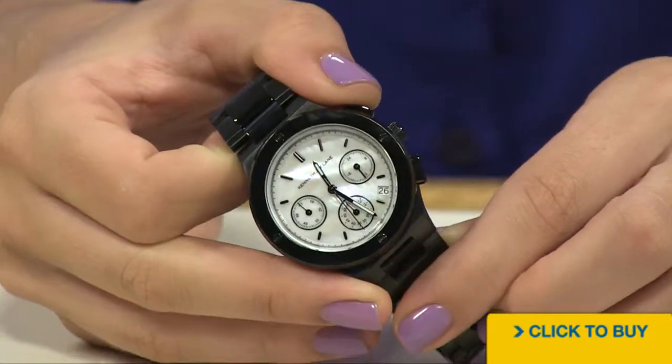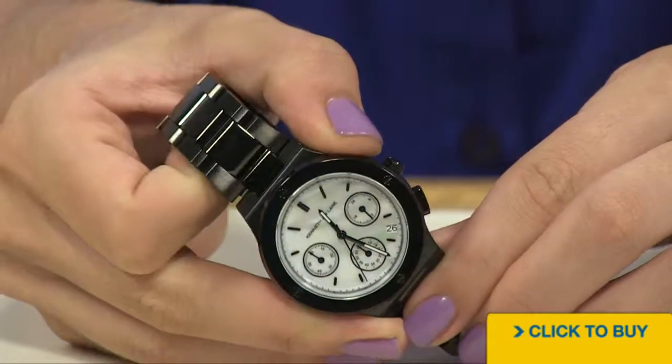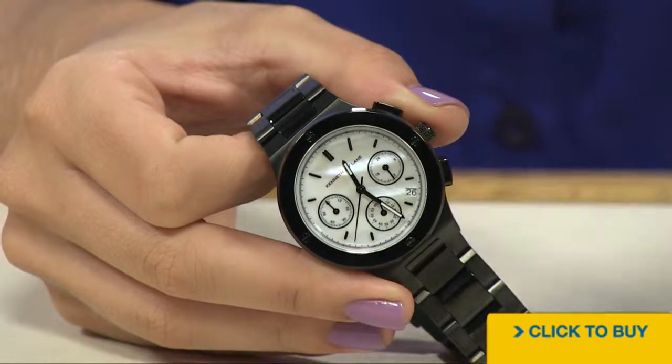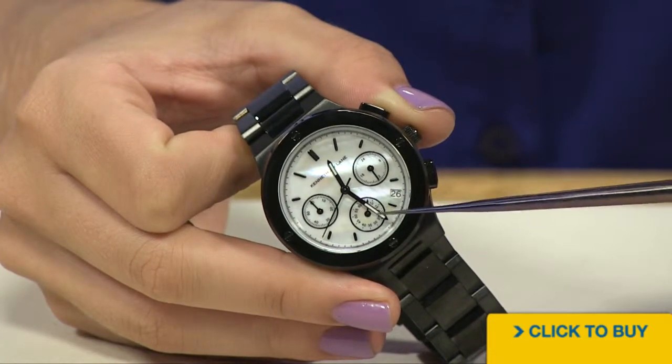Now, this is a little bit of a sportier watch, so let's start the chronograph by depressing the pusher. And notice how at the 6 o'clock position, your 60-second sub-dial starts to run.